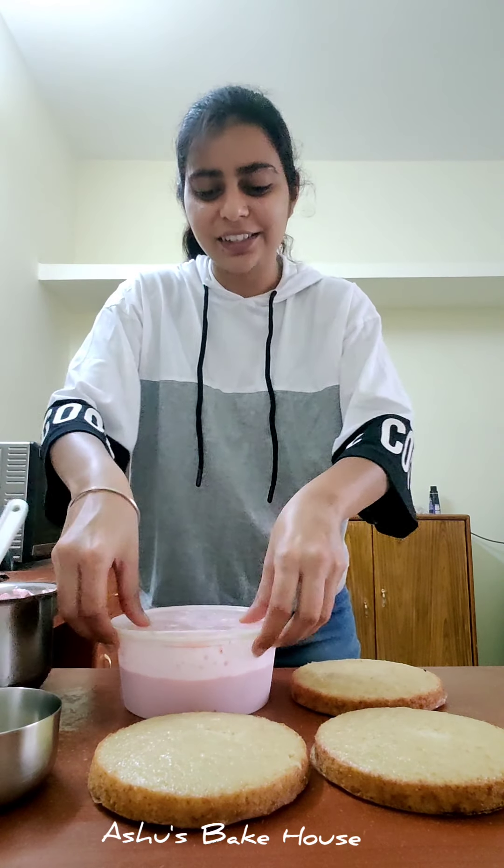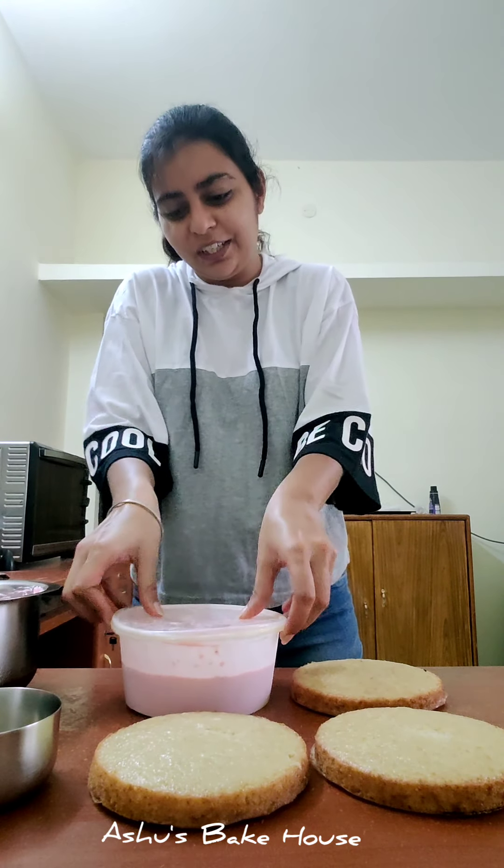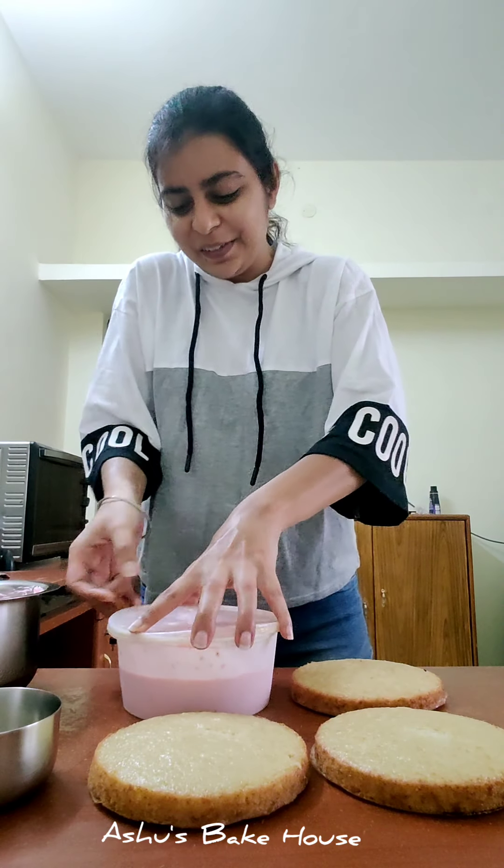Hi, my name is Asha and welcome to Asha's Bakehouse. Today we are going to make a rasmalai cake — but with a twist. The twist is that we are going to make a rose rasmalai cake.